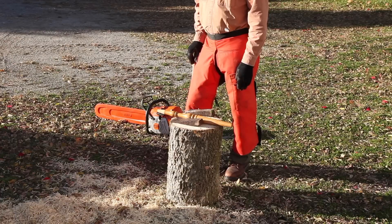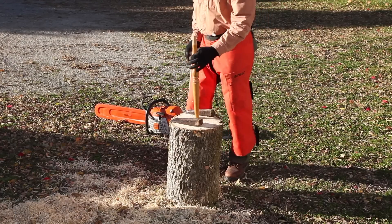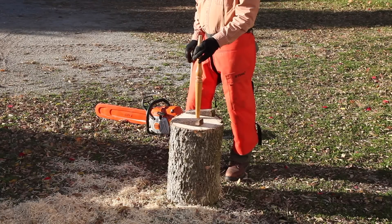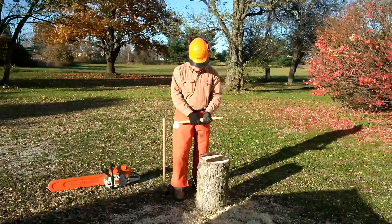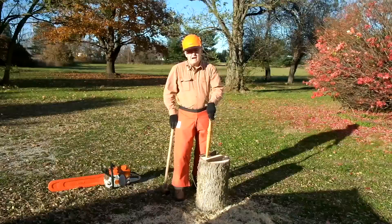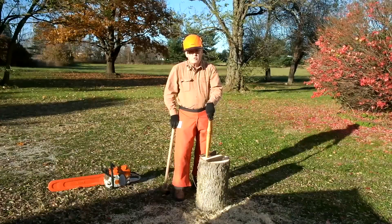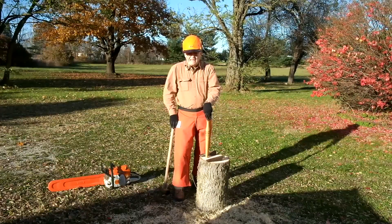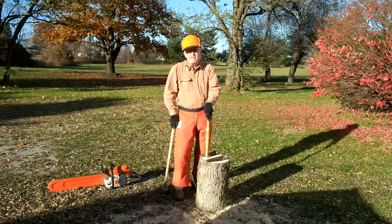The Windsor chairmakers did this exclusively. They would split billets out of a log like this and then turn their spindles. It would shrink a little and the piece would be oval when you were finished, but it didn't matter. They made a great chair out of it. Windsor chairs were sort of a cross between woodsmanship and furniture making. They were the first inexpensive seating in the world and they were made by the thousands.